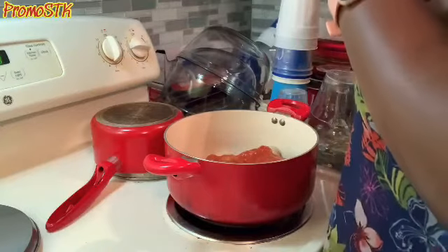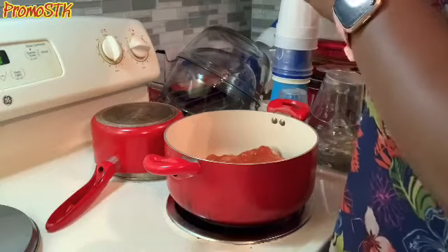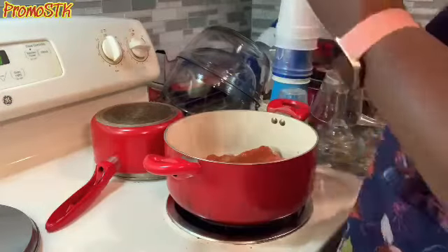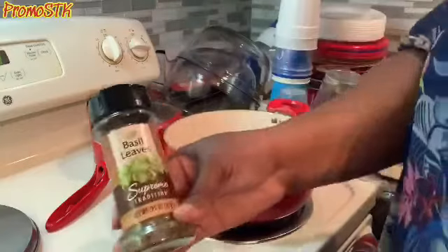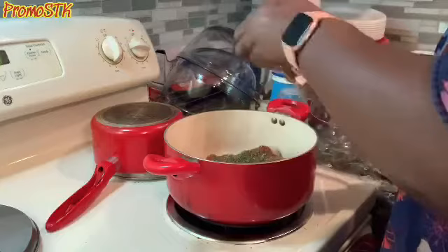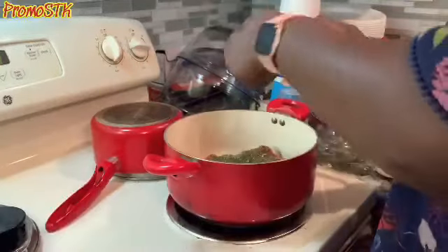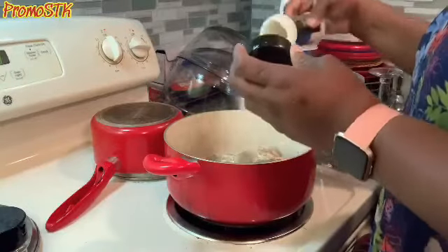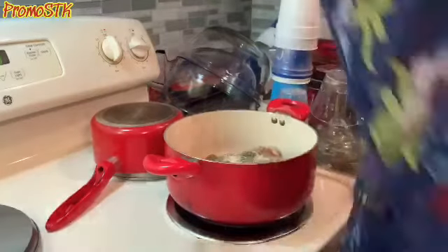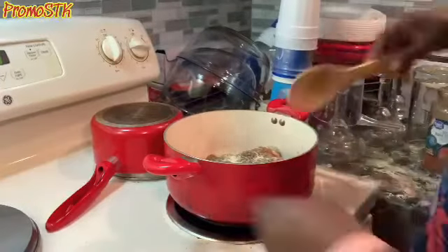Let that get heated up and let's get the basil out of there. I'm going to put some basil leaves in here, and I'm also going to put some garlic powder in there — never go wrong with garlic powder. We're going to let this pretty much just simmer on the stove; let me give it a little mix.